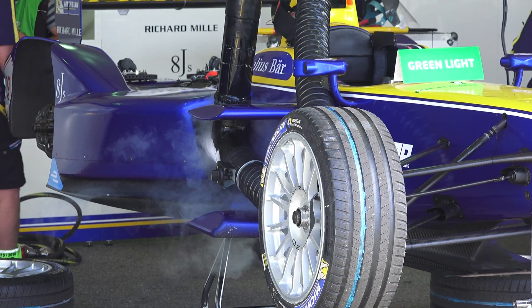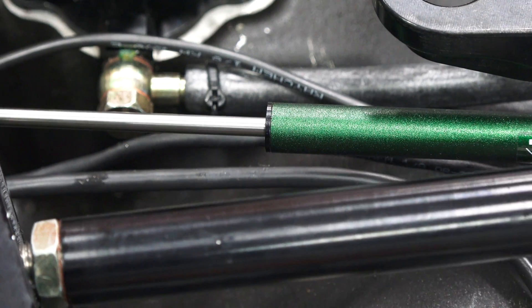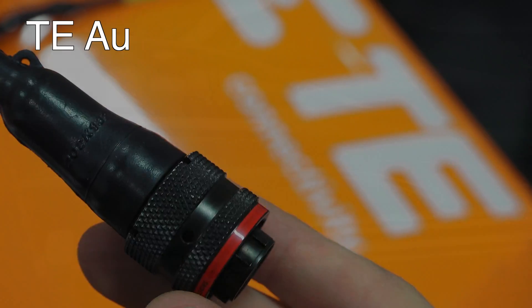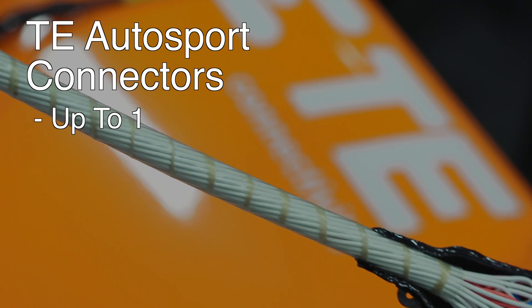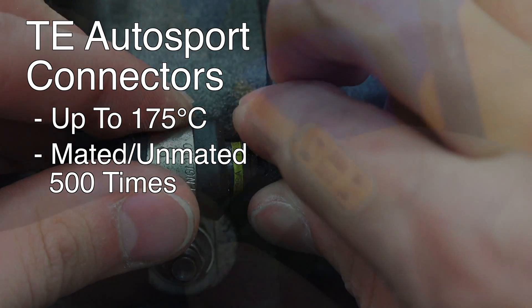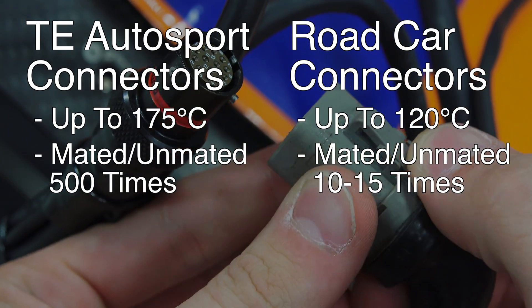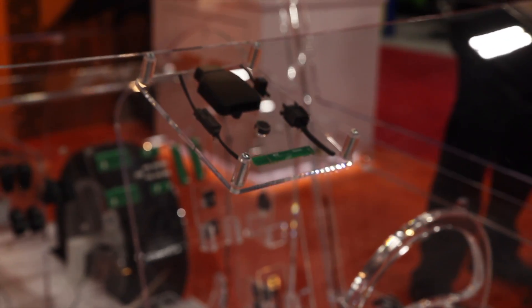In Formula E, tracks in Argentina and Hong Kong offer a challenge from a thermal management standpoint as the ambient temperatures are high, while tracks like Battersea Park in London have extreme bumps offering harsh vibration conditions. TE Autosport Connectors are a solution created for the racing world, as they can operate up to 175 degrees Celsius and can be unmated and reconnected at least 500 times. By contrast, the average road car connector is rated up to 120 degrees Celsius with a mating cycle of 10 to 15 times, as unmating electrical connections isn't something that should need to occur frequently for road cars. Nearly everything in a race car needs to be able to withstand far more punishment than a passenger vehicle, yet ideally have far less mass.